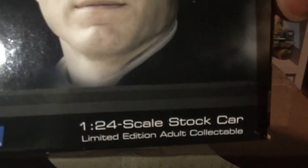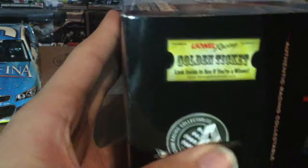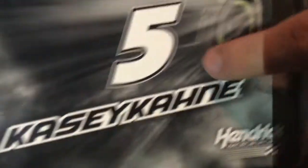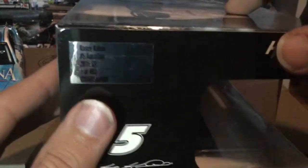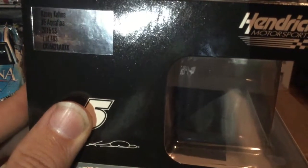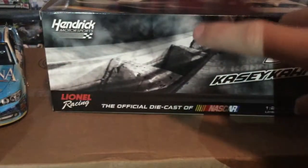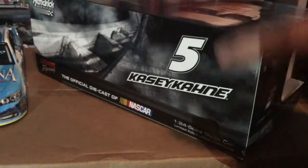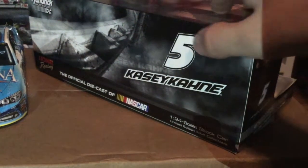Here's the Casey Kahne box — I never took out the golden ticket sticker. Lionel Racing, the Official Diecast of NASCAR, '1:24 scale, stock car, limited edition adult collectible.' There's a golden ticket and Platinum Series label for 2015. On top: Casey Kahne #5, his face, Hendrick Motorsports test car, his signature. The sticker reads: 'Casey Kahne #5 Aquafina, 2015 SS, one of 493.' On the back: Hendrick Motorsports, #5, Casey Kahne.